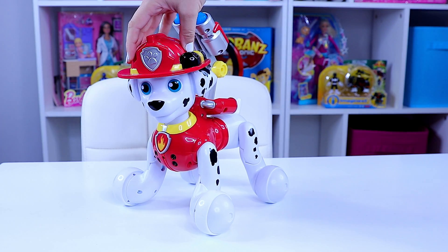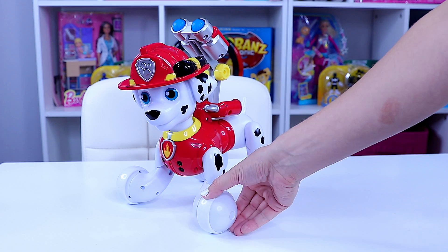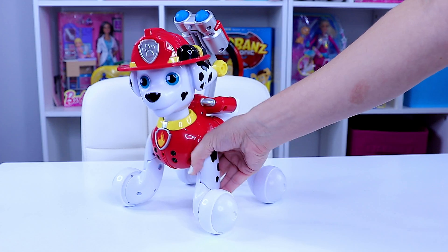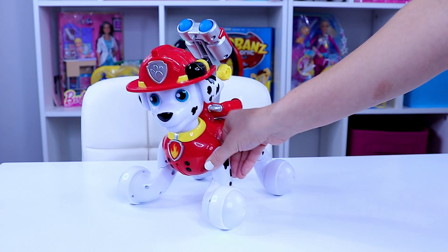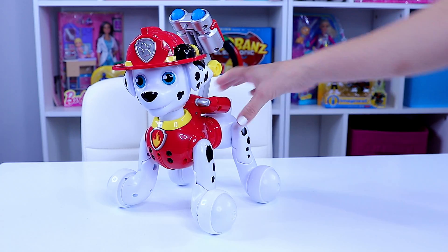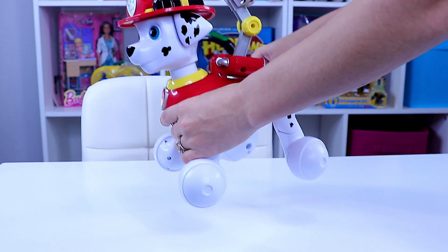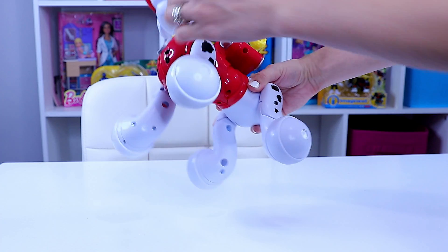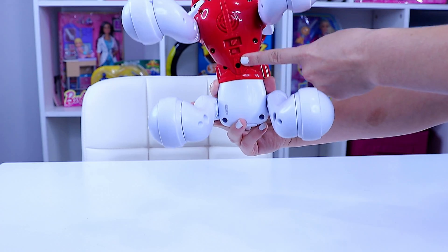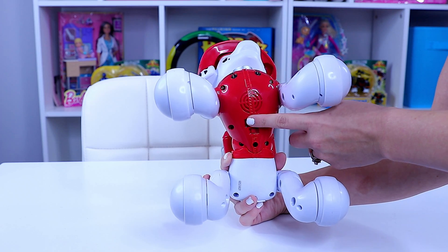Zoomer Marshall can turn his head — his head is an interactive point. His badge is also an interactive point. All of his wheels move independently, so at each paw he has a wheel, and the ankles move pretty freely — you can see how sloppy he is. His midsection turns to help him move as well. On the bottom you'll see the volume control, and the A and B setting is actually a language setting — one is English and one is Spanish, which is pretty cool.